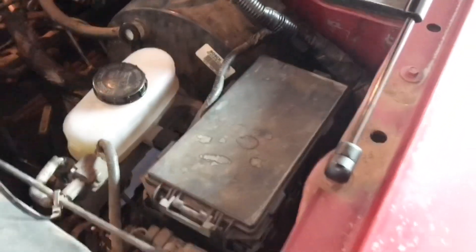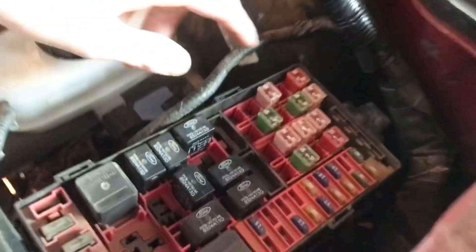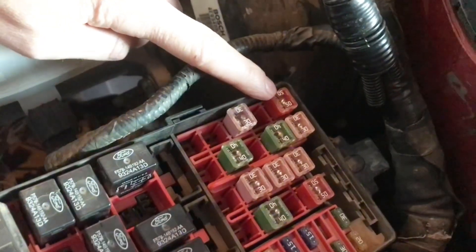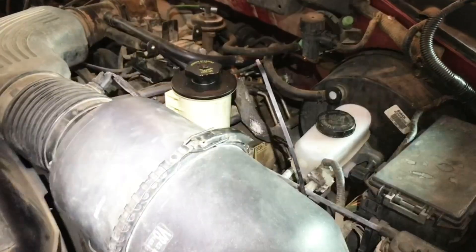Or you can come over here to your fuse box. This 50 amp fuse right in the corner — that top right one that's red, 50 amp — pull that and that should stop it.